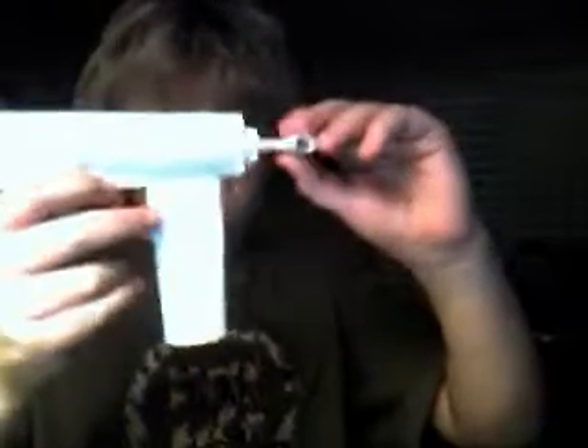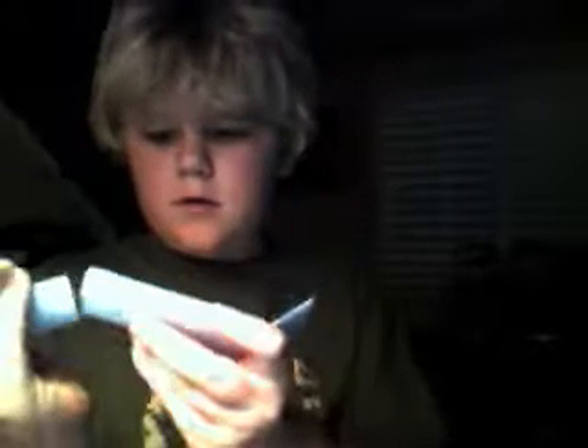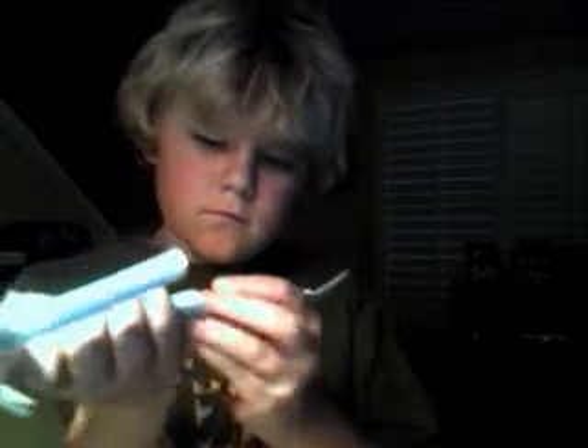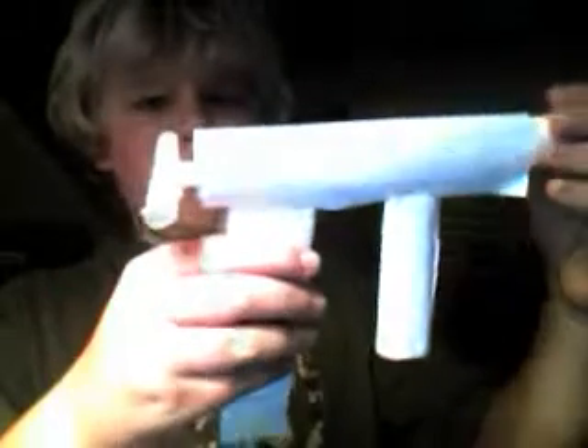It has a charging handle and a little handle right there. I'm going to put this back in. Alright, well this is my new TMP. You saw my other videos of the Uzi that had the same clip, same barrel. I just cut everything a little bit in the mag. But this is my TMP.